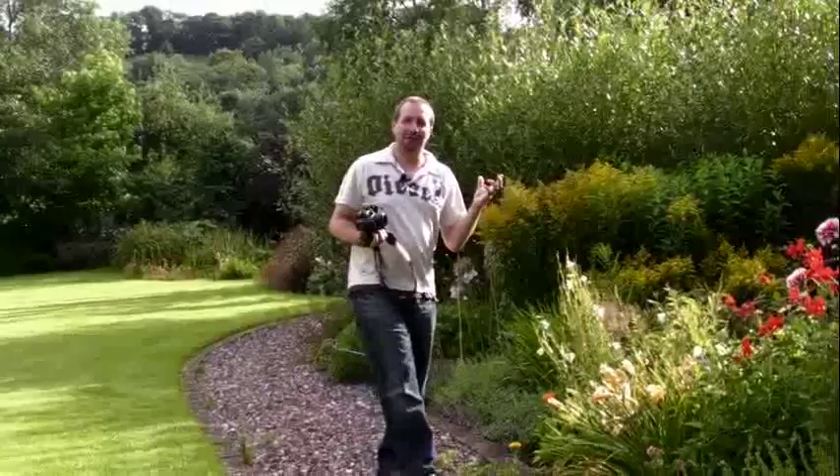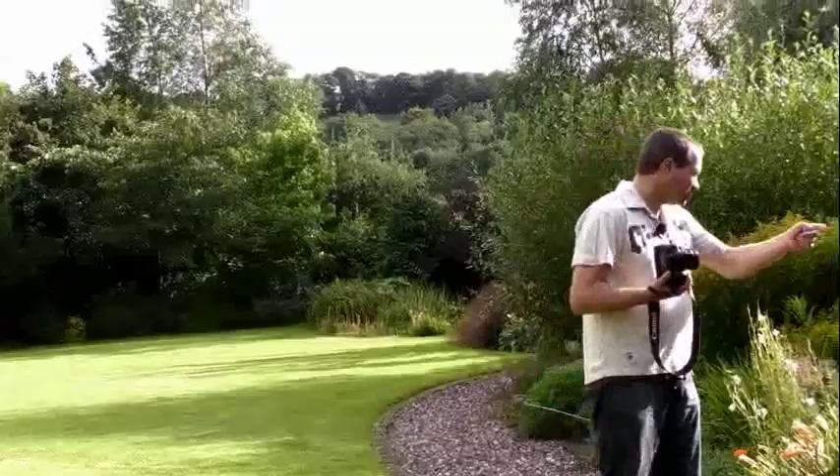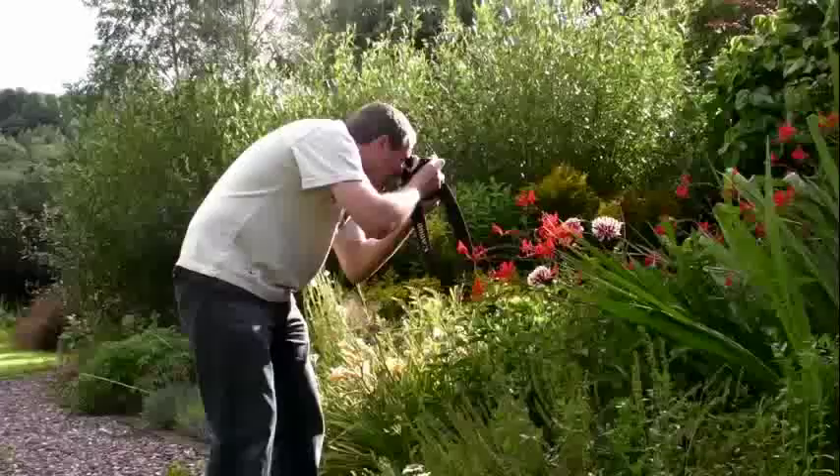Today we're in a fantastic garden. It should give us plenty of photo opportunities, lots of flowers, but the weather's not been particularly kind. It's literally just stopped raining and hopefully in the next 15 minutes it won't start again. But there's no time to waste, so I'm going to start off with some of these beautiful red flowers over here and just get some nice little shots here just to get something in the bag.